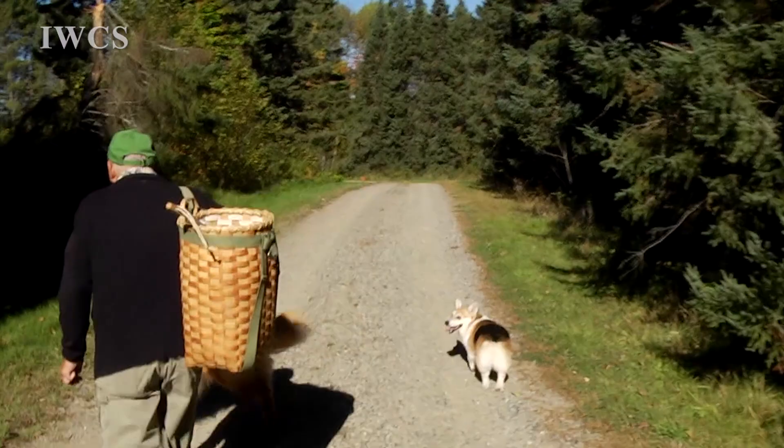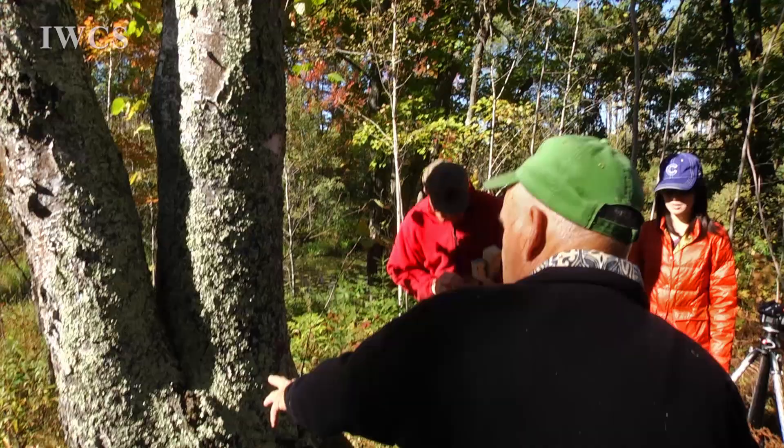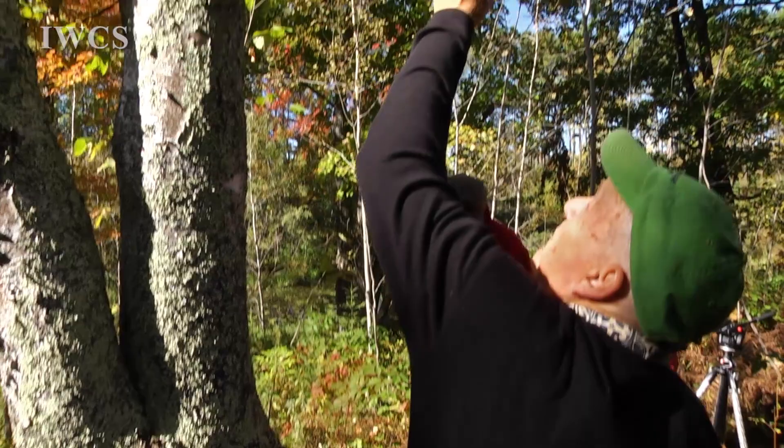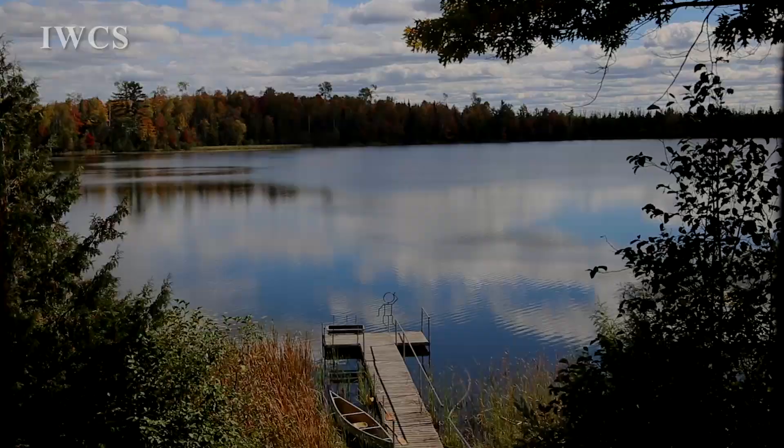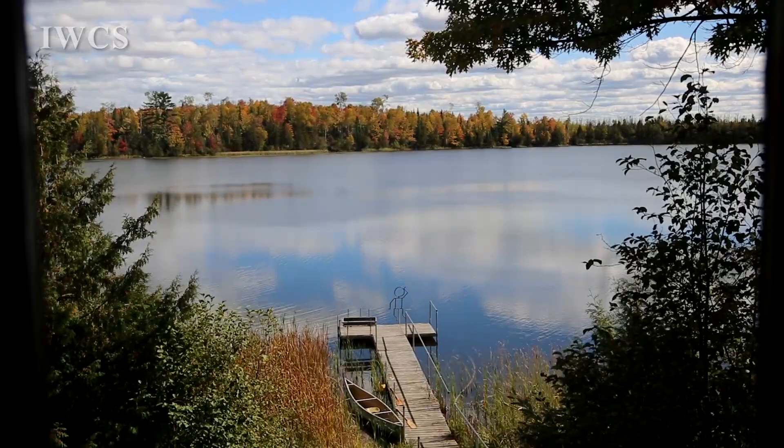There is a culture of birch around the globe. Any place where the white bark birches occur, there's been a culture that has utilized that birch — in some cases very similarly, in other cases quite differently.